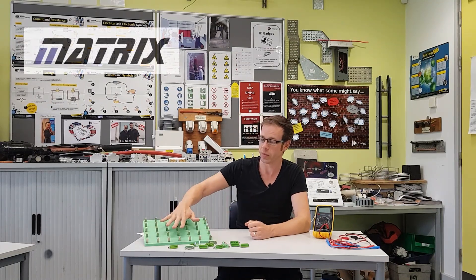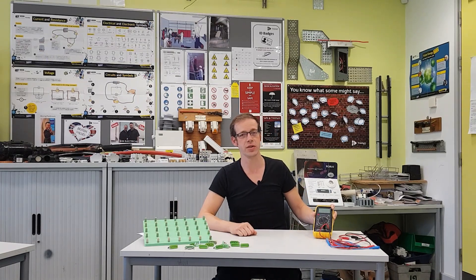We've got our Loctronics board set up ready to go, and our multimeter that we're going to use to measure resistance. We'll get that set up and then we'll build some circuits.